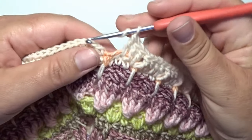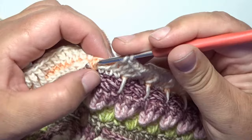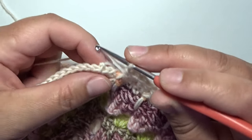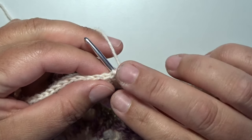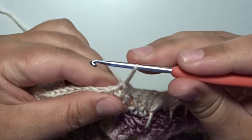On the end of this round make a last front post double crochet around that orange stitch, then make a slip stitch to close this round on the top of that first standing double crochet. Go in with your hook, yarn over, pull through, and pull through.